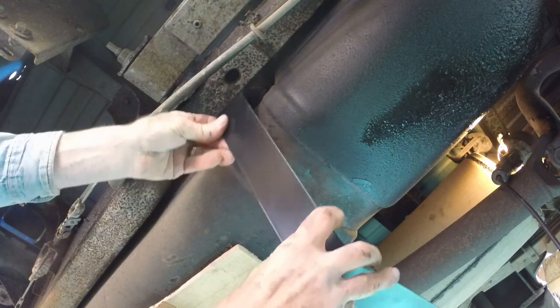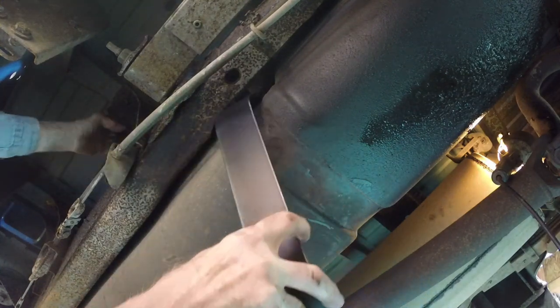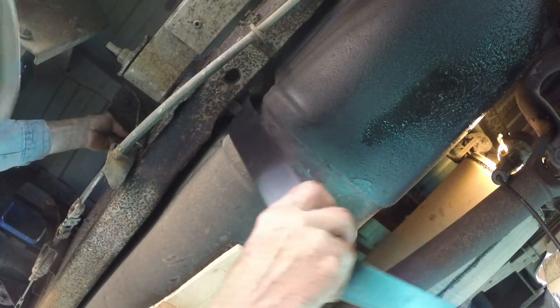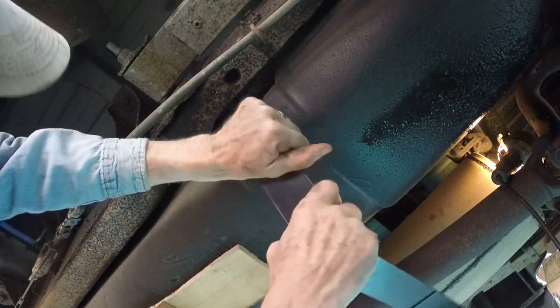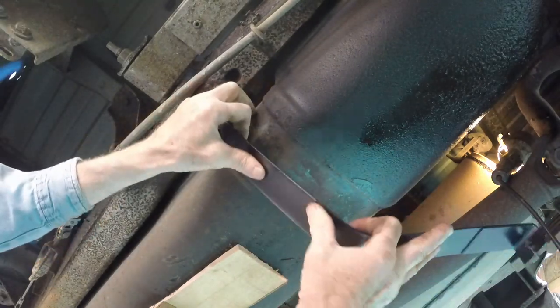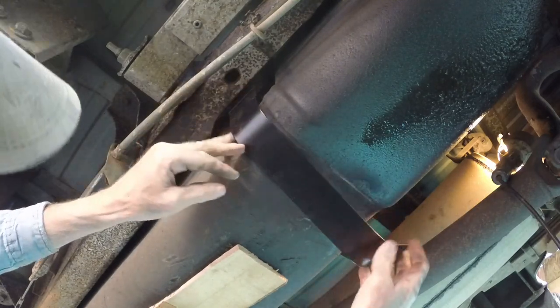Installing the new rear band was simple. One end fits into a slot and locks into place. The other end is held on by that nut. Of course, it would be easier if I could see what I was doing, but once in, it stayed.